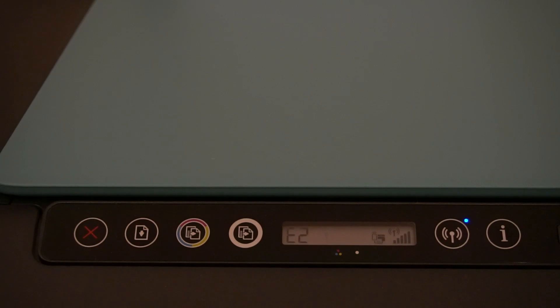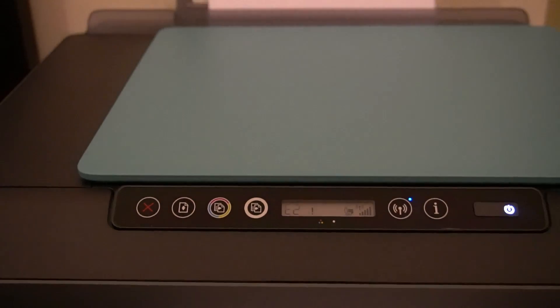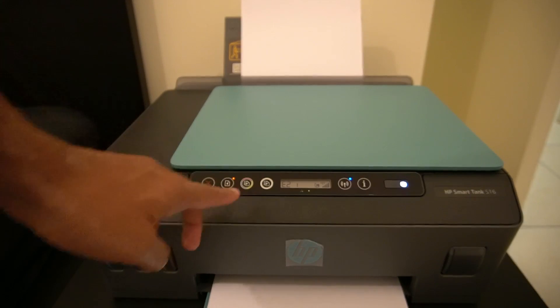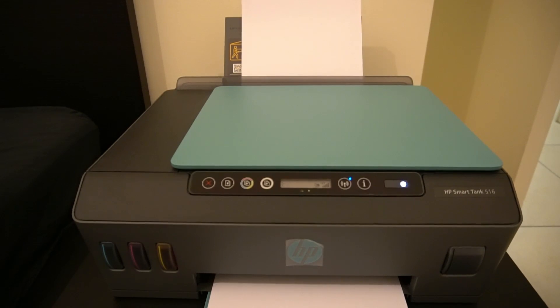I've obviously deliberately created this error. One thing I want to show you is, if you get this error — I'm just going to zoom out so you can see — it's a dummy two-page document I've created to simulate this. I'm going to press the paper load button so it goes on to the second page, and it should just load the next page and print it.